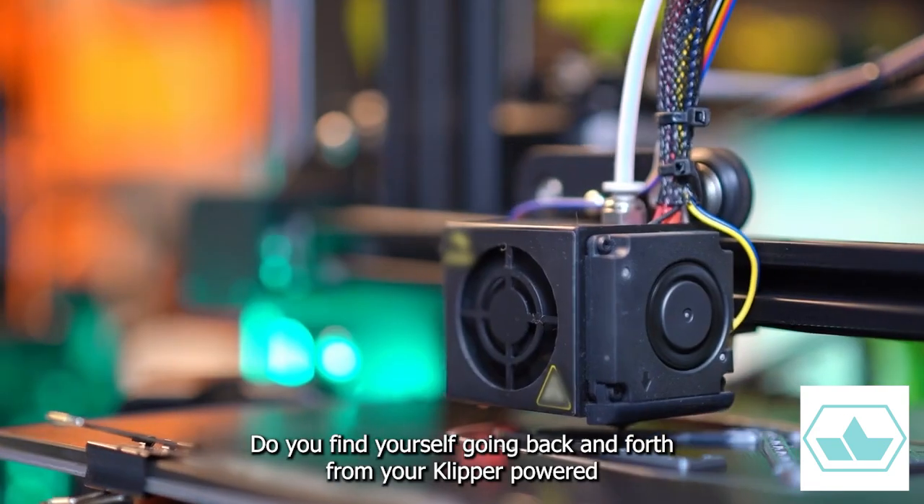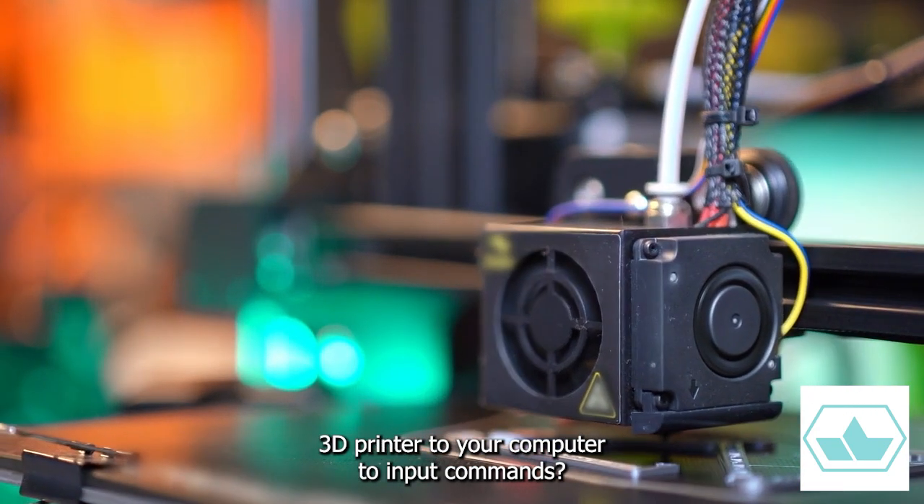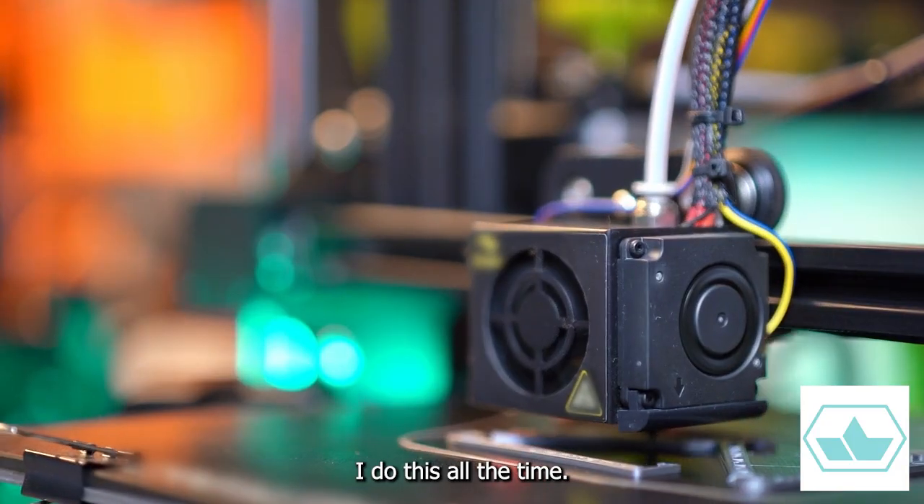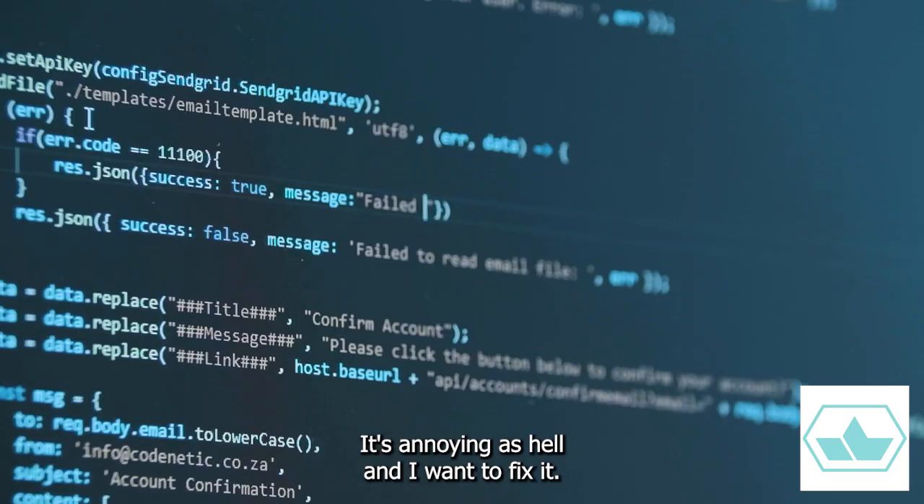Do you find yourself going back and forth from your Klipper-powered 3D printer to your computer to input commands? I do this all the time. It's annoying as hell, and I want to fix it.